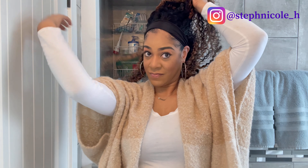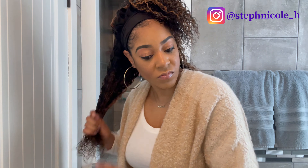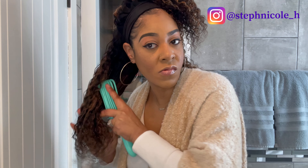Straight out of the box, I am in love with this curl pattern and texture. I'm sectioning off the hair so I can spray it down with water and apply some curling cream to really see what these curls look like. I'm using my spray bottle to wet the hair, finger combing through, and then applying Cantu for Kids curling cream, running it through with my detangling brush from Amazon.